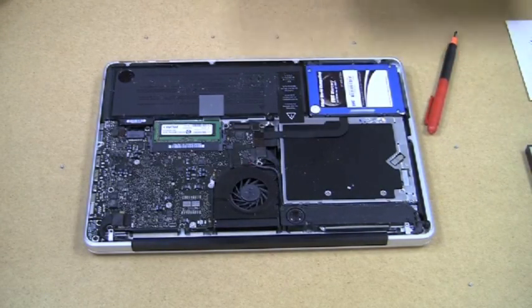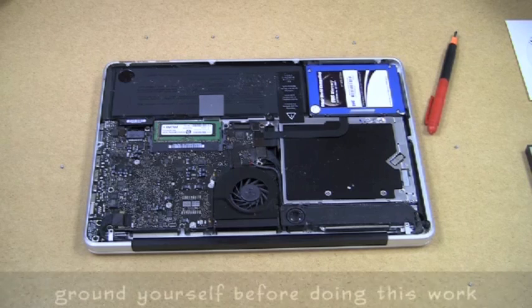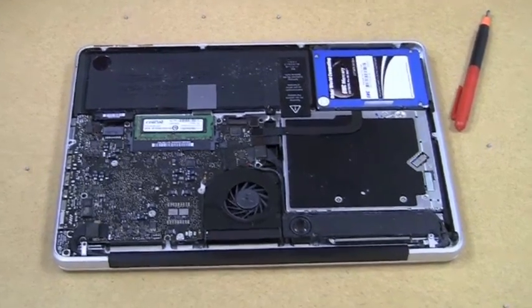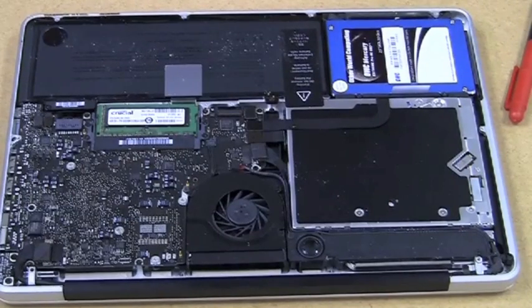Do we have to worry at all about static electricity when doing this kind of maneuver? No, because you're going to be touching the lid the whole time, and that's the ground portion of the CPU. So there are really no static issues you need to worry about in this install.